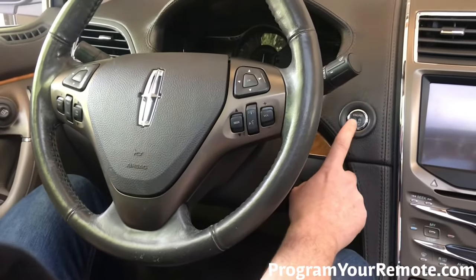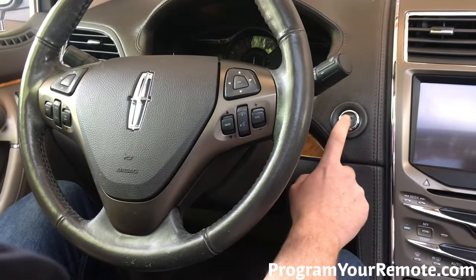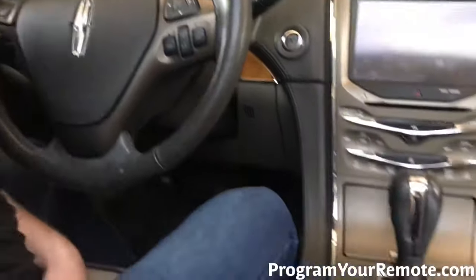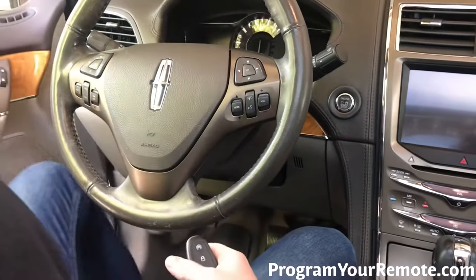Now you'll see here the engine stop-start button is blinking. It can be a little hard to see, but that's gonna tell you that the vehicle is now in programming mode. So we're gonna press that one time to program the key. Now we'll remove our smart key from the pocket. Press the lock or unlock button — that's gonna exit programming mode. Open the door.